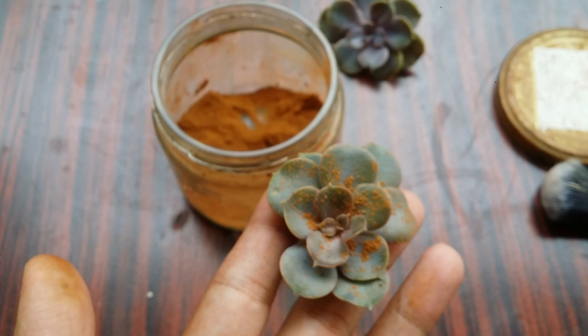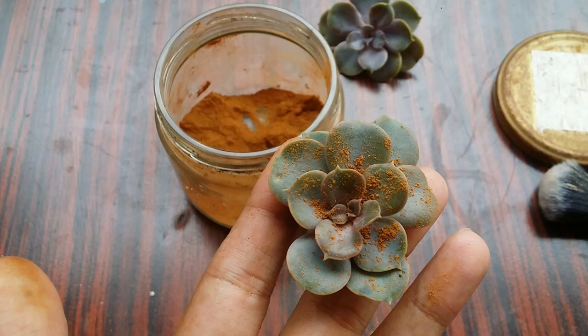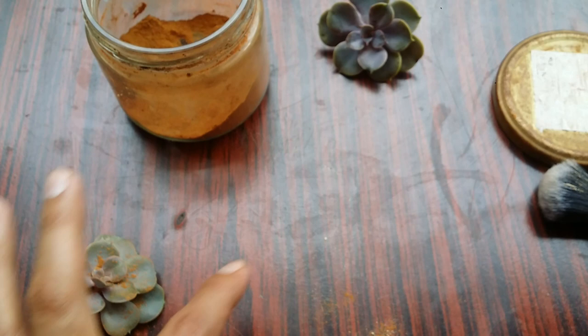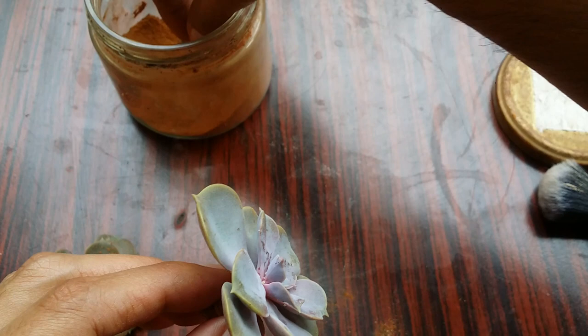Over here I have done the brushing off and the succulent is clear of mealybugs, but I will still add some cinnamon powder and keep it aside for at least 30 to 40 minutes, after which I'll brush off the cinnamon powder once again. I do this for almost all of my succulents that are infested with mealybugs.